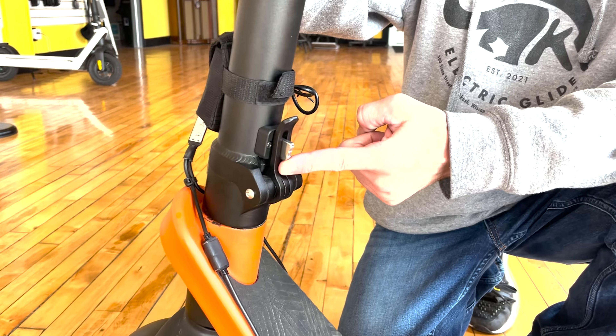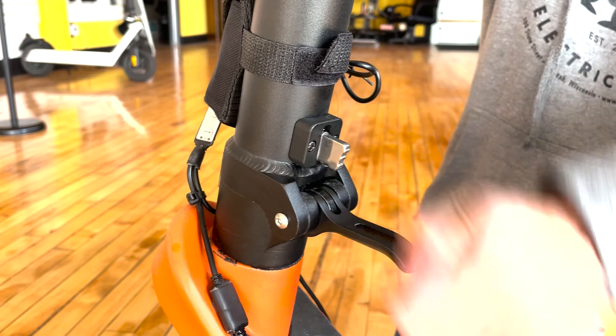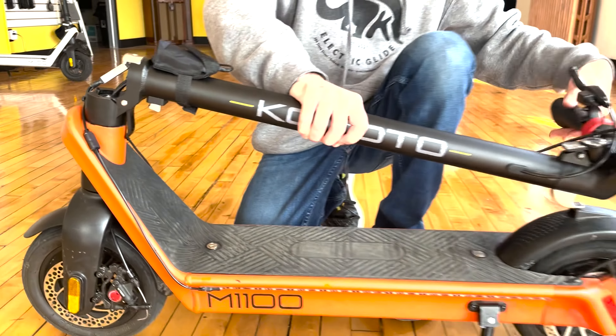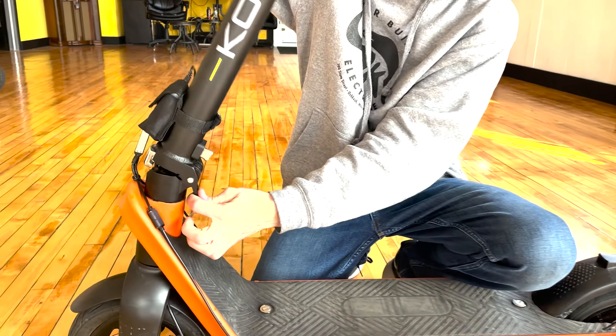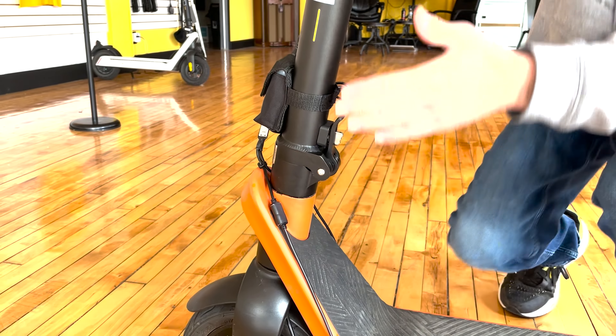I'll show you the Komodo M1100 folding mechanism. We have this little locking mechanism here that you slide up — once you slide this up, you push this down, and there's a safety feature so it doesn't hit you in the face. You pop that, it comes down, and clips into the spring-loaded rear fender. Lift it up — it weighs 51 pounds with the battery installed. Then you come up here, it opens, locks, and you're good to go.